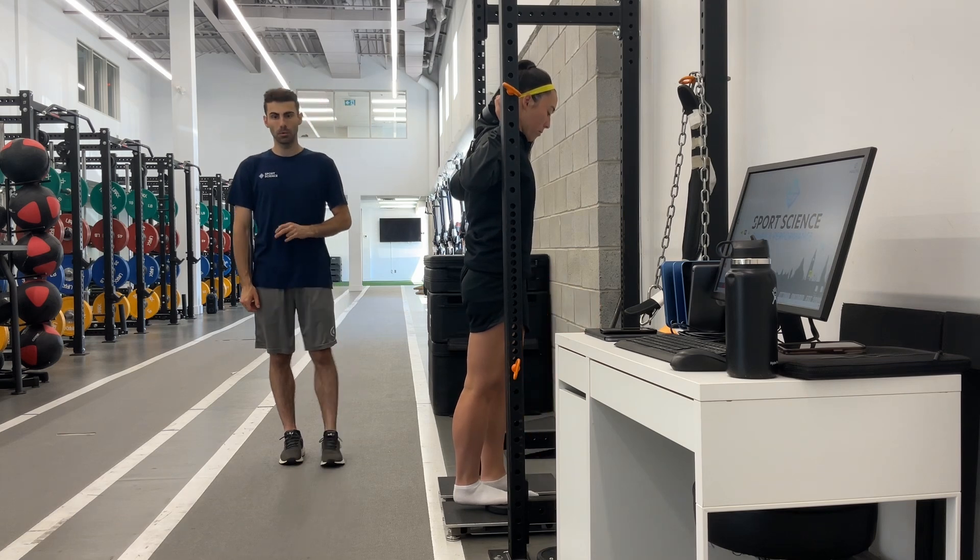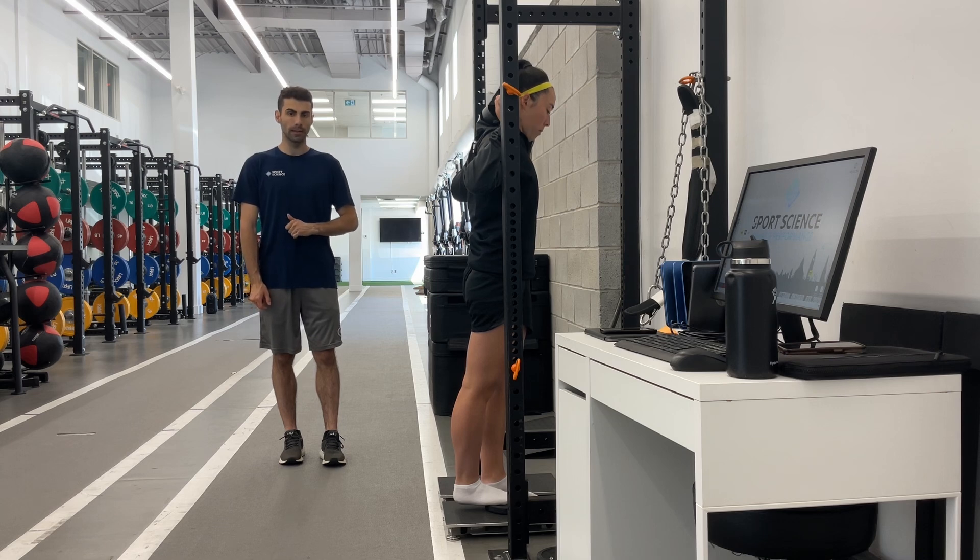For this test, we want to complete two reps for max force with a three to five second push, and then two reps for max RFD where the focus is on zero to one hundred percent.